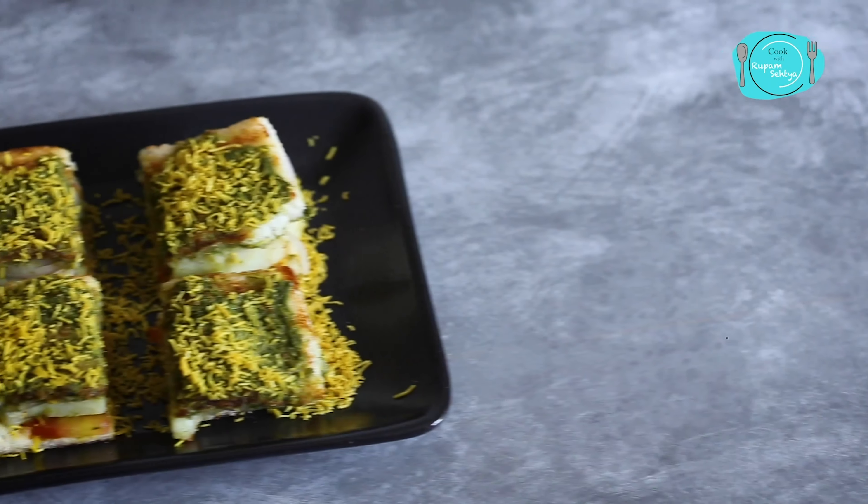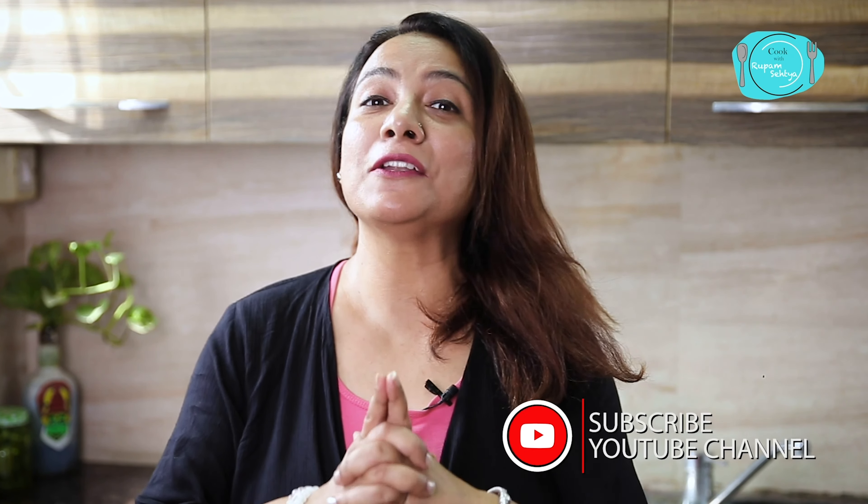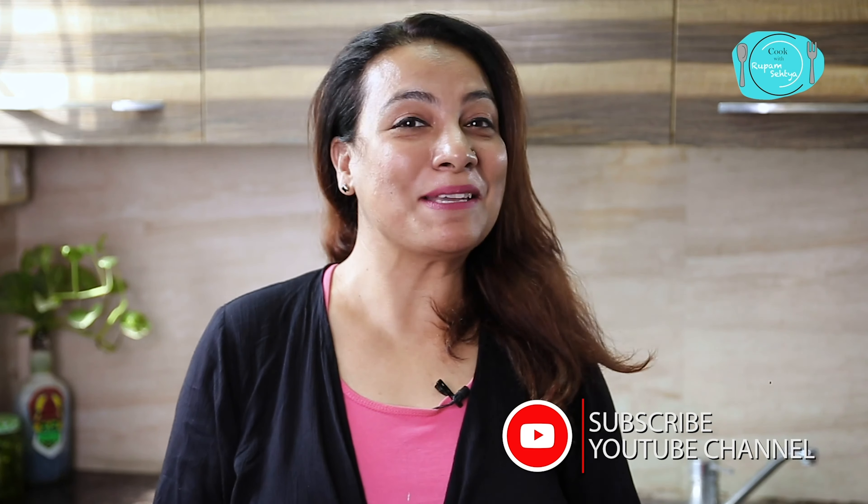Today's recipe is Mumbai Masala Sandwich. You won't need to go to Mumbai — we will make it with simple ingredients at home. I guarantee that if you eat it one time, you will make it again. So let's start the recipe, but before starting, hit the subscribe button so that you can get such amazing recipes.